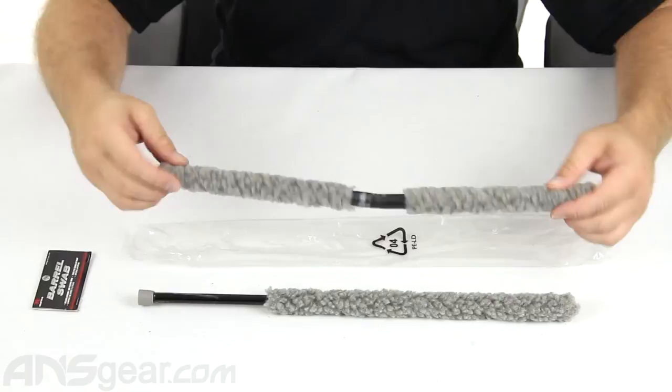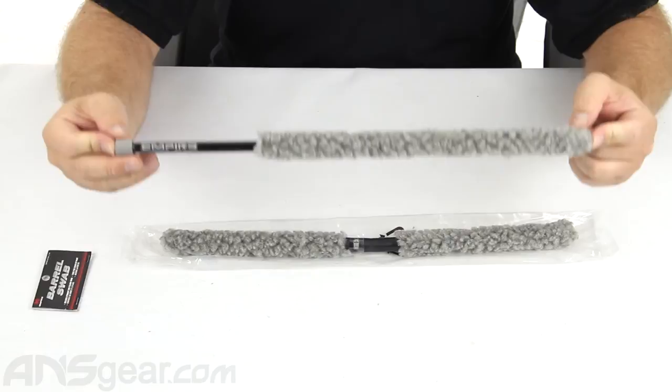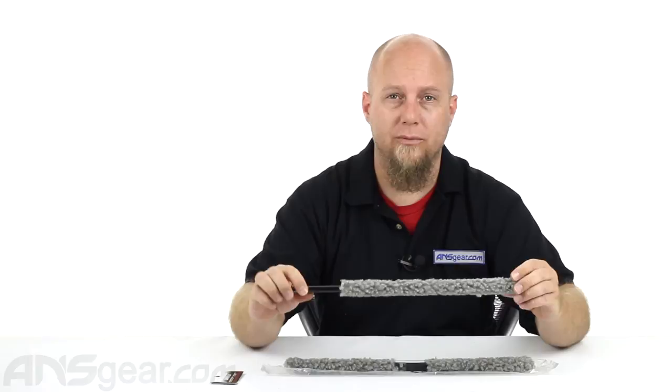So two different swabs, comes in the two-pack. High-quality swabs available from Empire. There are different versions out there, but Empire makes one of the best ones. So check them out through the website — order yours now through ansgear.com.